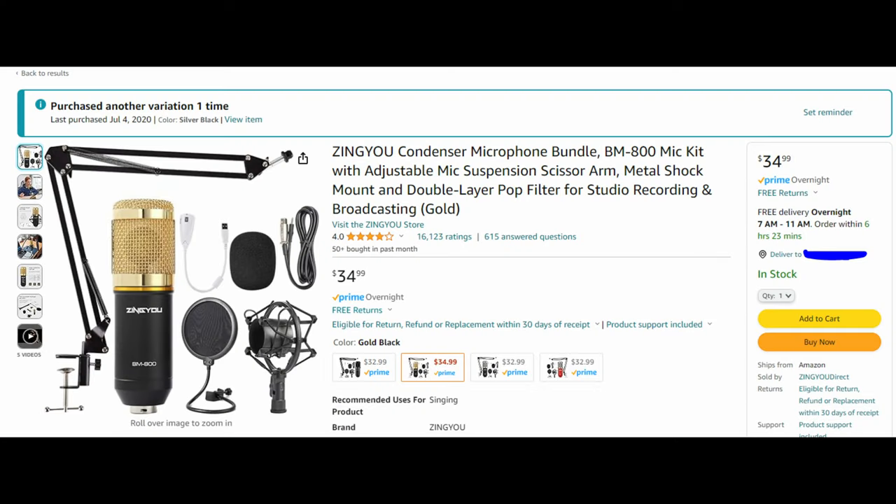In front of the amp there's a microphone. Eagle-eyed viewers may notice this is the mic you've seen in probably over 100 videos — this is my vocal mic that I normally talk into. I've never really used it for micing up a cabinet until today. It's a cheap microphone I got on Amazon in a podcasting kit — with the arm, the shock mount, all that stuff — for about $35 a few years ago.